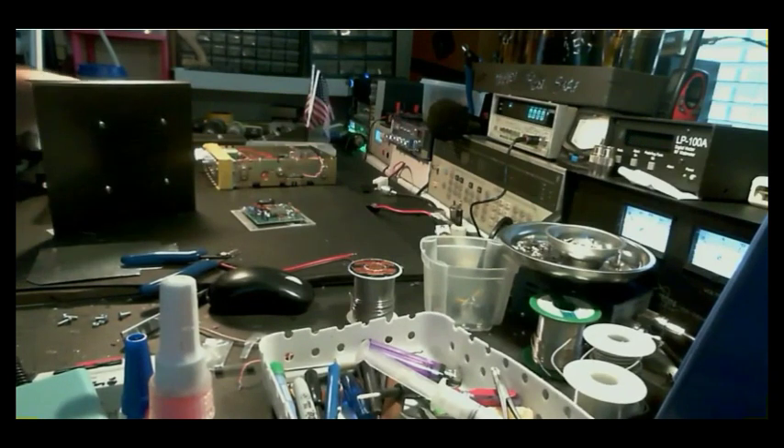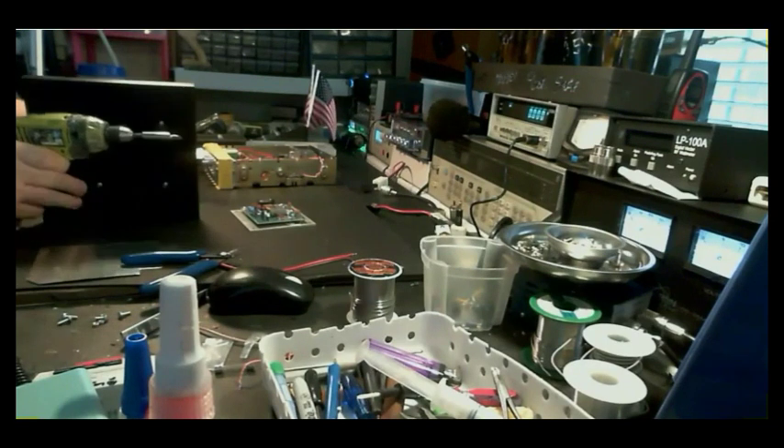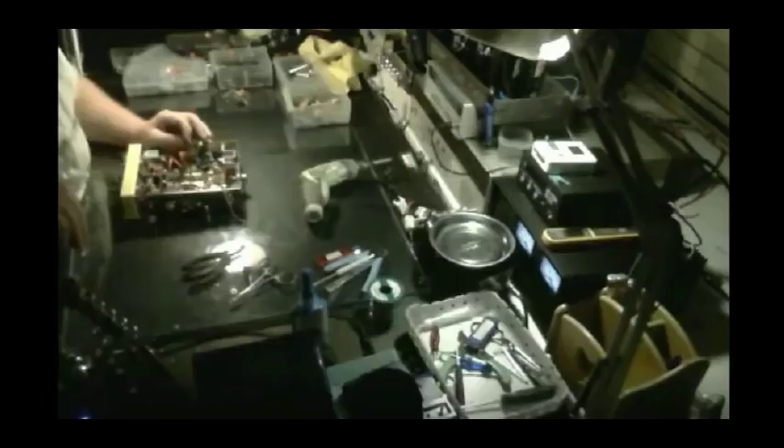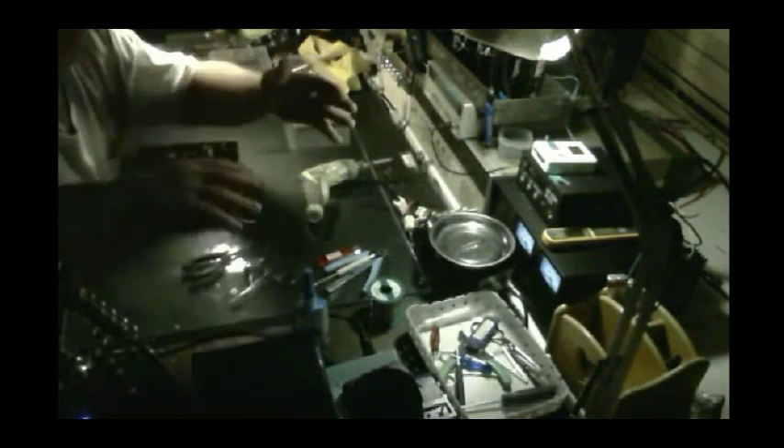It doesn't take a scope and analyzer if you know what you're doing. If you know how to do radios without them, you don't need them. To me it would just slow me down — that stuff is just a crutch. I'm just talking technical here.